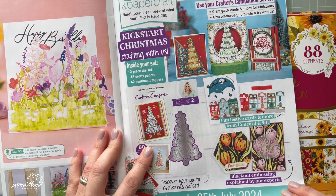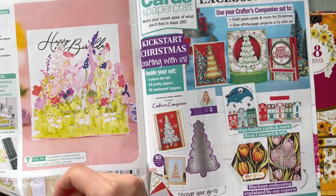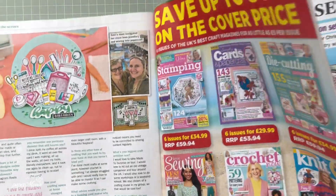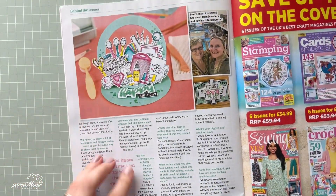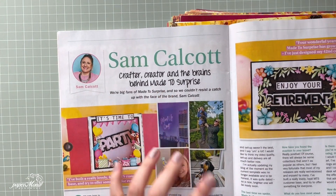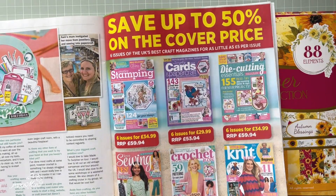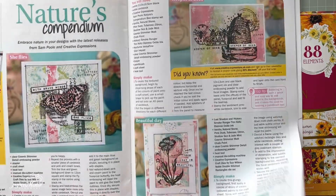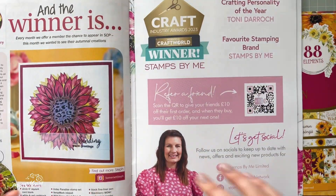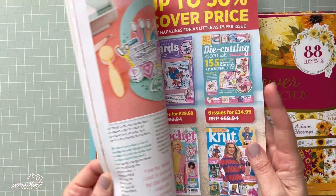That's what we're going to have in the next issue — a cutting die by Crafters Companion. I just received an email a few minutes ago: there's 30% off some Crafter's Companion cutting dies on CraftStash. I think they are crazy with those offers lately and I should stop shopping!